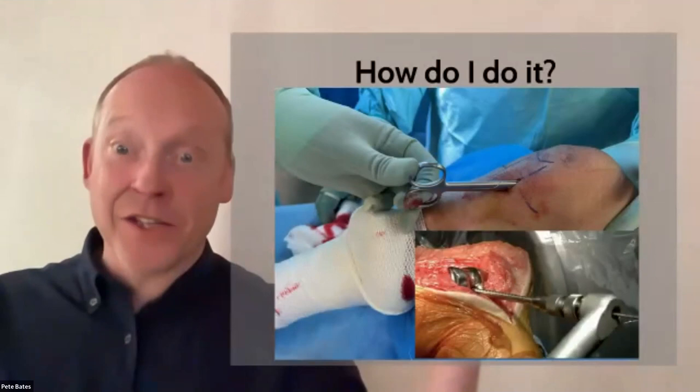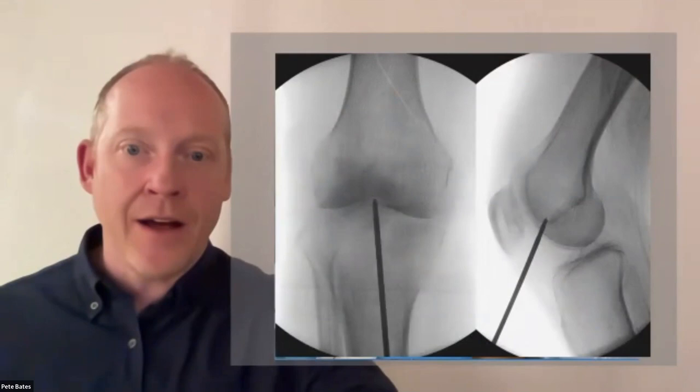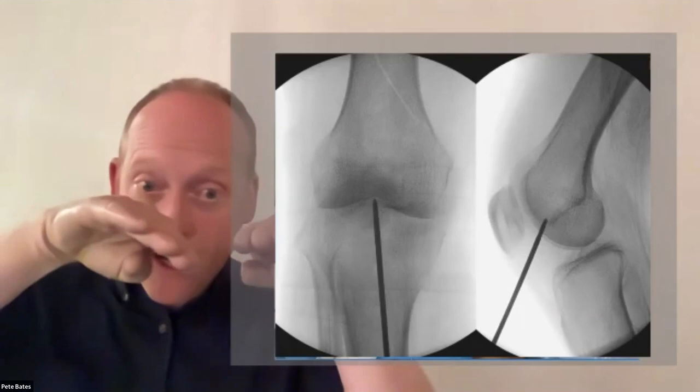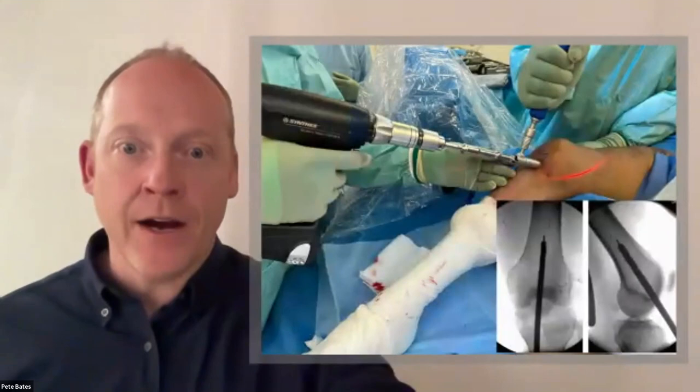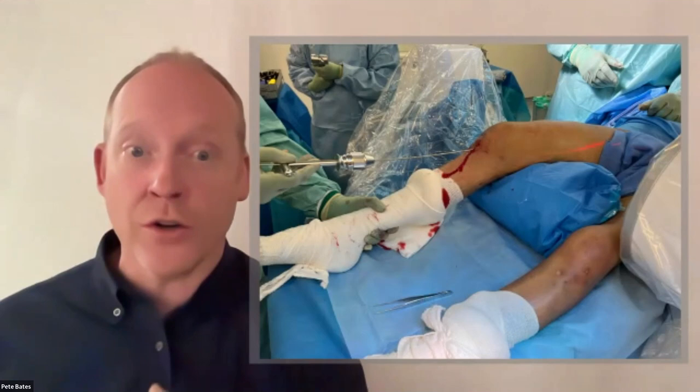The patient is prepped, we use a minimally percutaneous approach. The entry point on the lateral should be at the confluence of the trochlear groove and Blumensaat's line — right at the apex of the V. On AP it should be bang in the middle. You don't have to make a massive exposure; this is a percutaneous operation.